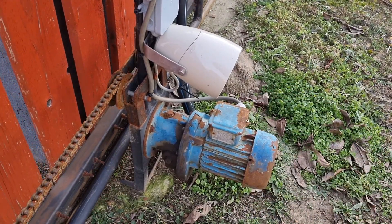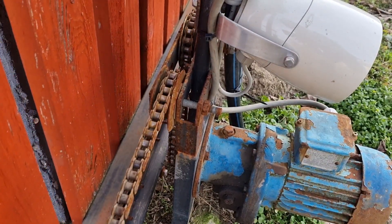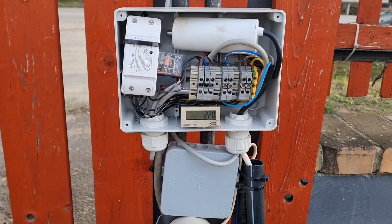In this video I show you how I build the world's simplest electrically driven gate using only 4 components and a budget of 50 US dollars. Based on this video you can also build your own version.